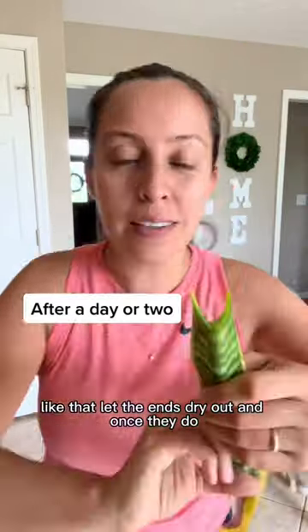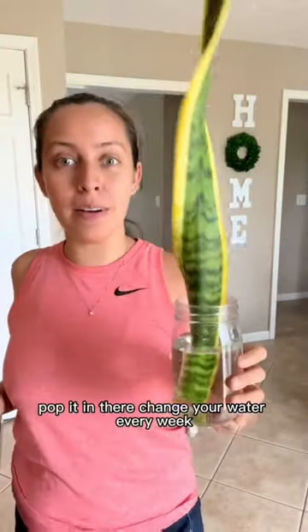Let the ends dry out, and once they do, pop it in there. Change your water every week. You have a new plant!